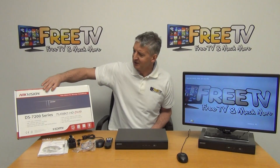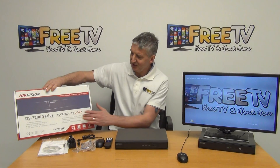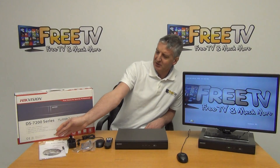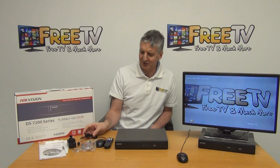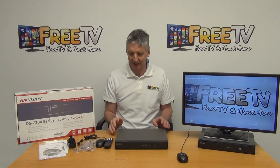It comes in this outer box — it's a DS-7200 series, Turbo HD, 2 megapixel. Inside we have a CD, a user manual, the external power unit, a mouse, a remote control, and cables for connecting the SATA drive internally.